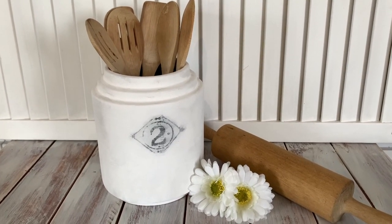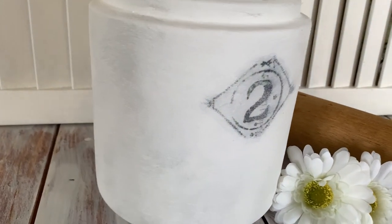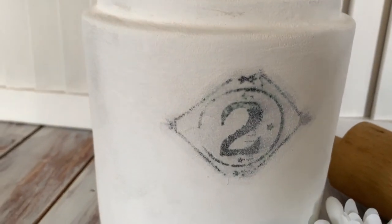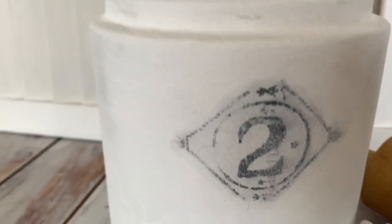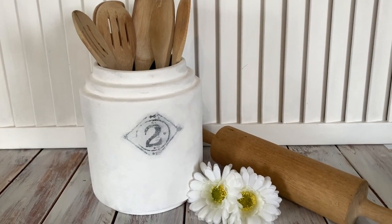And here is the finished croc. I'm pretty happy with the way this looks actually — I was nearly tempted to keep it, but I don't need it so I'm not going to keep it. A nice big utensil holder for your farmhouse kitchen. So that's the second project — now let's get on to the third one.